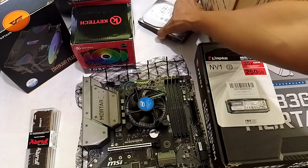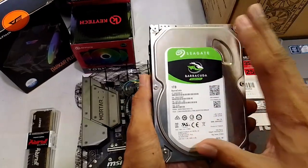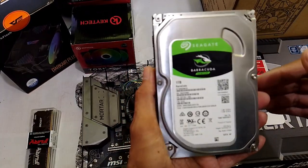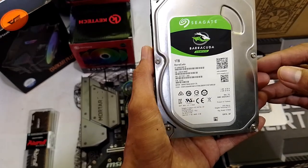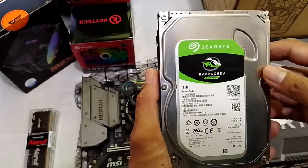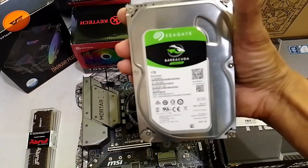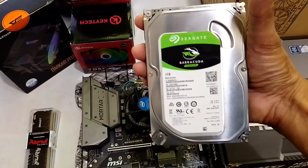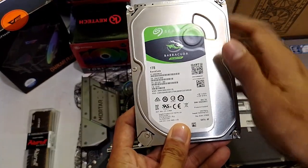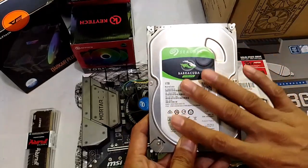Now, for a budget PC, I still recommend using our old hard drives kasi pwede mo namang macheck yung health nya. As long as 100% health yan, 7,200 RPM, and of course, yung cache nya — yung cache memory mataas — at least 64 MB. May mga ganun po sa mga hard drives. You can message me if you want to know more about hard drives — gawa tayo ng content about hard drives. So, for me personally, as a PC enthusiast, I still use hard drives. They're still very reliable for storage, and kahit mag-games ka pa dito, still very reliable.